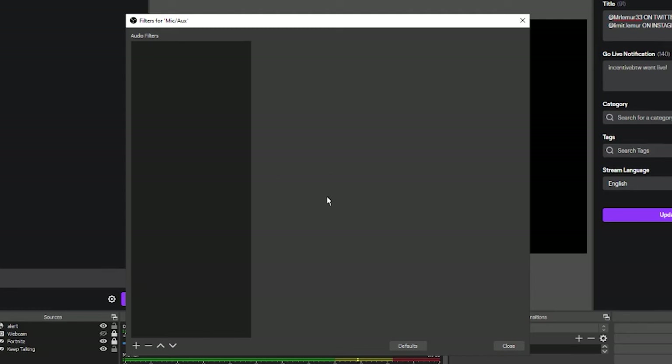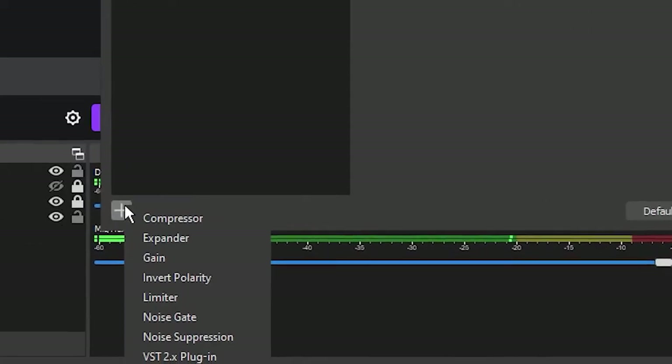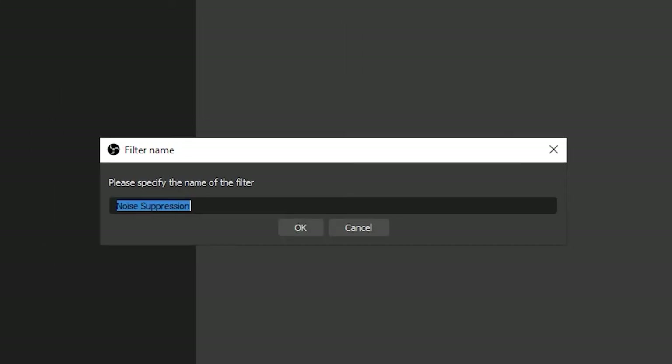After you are on a blank audio filters list, what you're going to want to do to add audio filters is go down to the plus sign, click on it, and then to add your first filter we're going to add noise suppression.